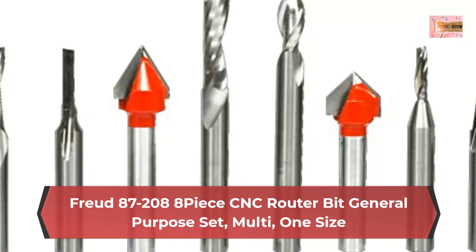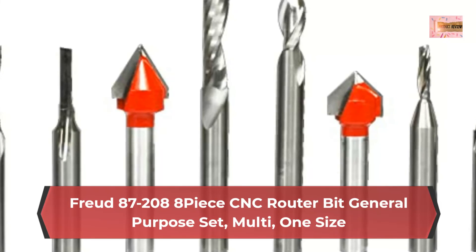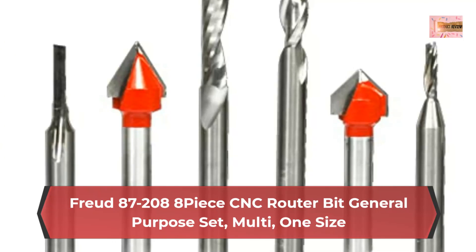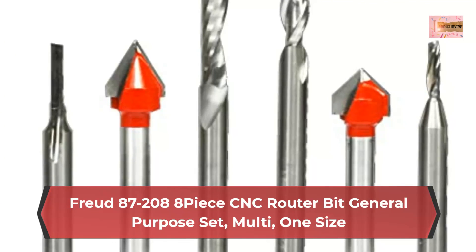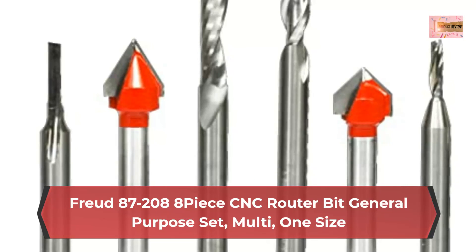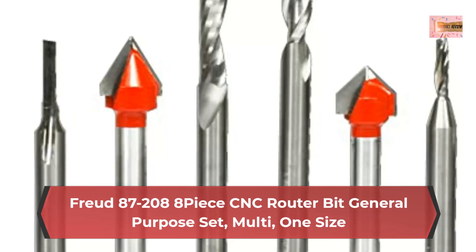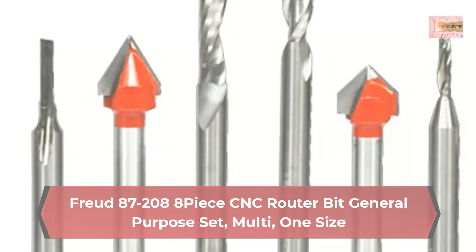Each bit in this set was designed for CNC machines to deliver a long cutting life, maximum durability, and a high quality finish. Ideal for sign making, lettering, and engraving in a variety of materials like wood, plastics, composites and more.